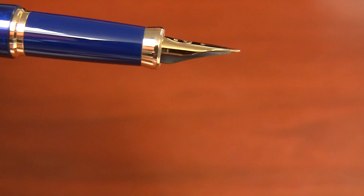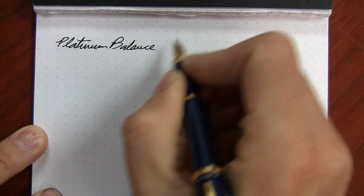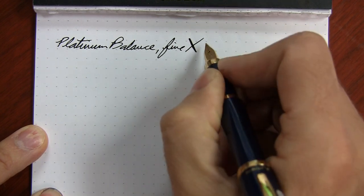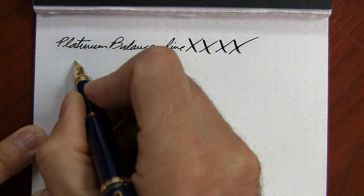The nibs themselves are ground a little bit finer than most because Platinum is a Japanese company, and they have a fine and medium nib that's equivalent to most European extra fine and fine nibs. And even though it's a steel nib, I found that you can get a little bit of flexibility to it.